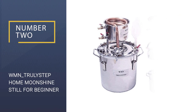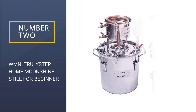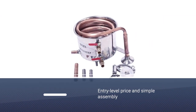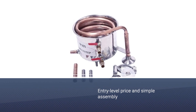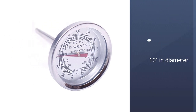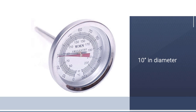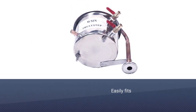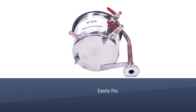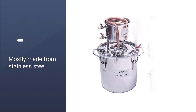Number two: WMN Truly Step home moonshine still for beginners. The WMN Truly Step three gallon still is an excellent moonshine kit for beginners, thanks to its entry-level price and simple assembly. There aren't a lot of parts, so you don't have to worry about biting off more than you can chew as a first timer. The Truly Step is about 10 inches in diameter and height, so it easily fits into the corner of a garage, tool shed, or even a spare room in the house.